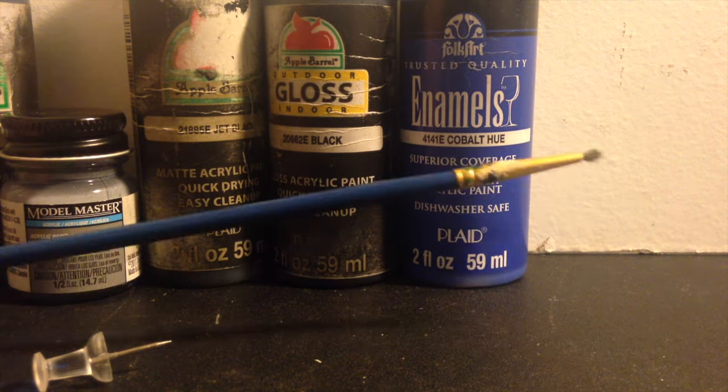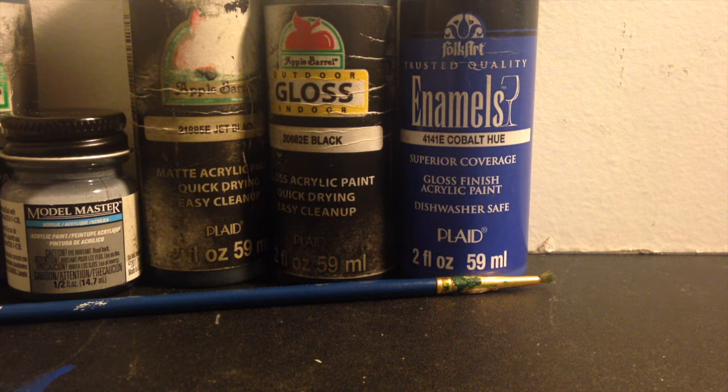And this kind of clumpy but really cool-looking blue paint. And of course a paintbrush and a thumbtack as always for details.